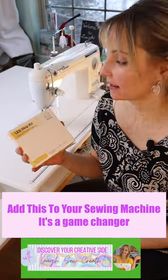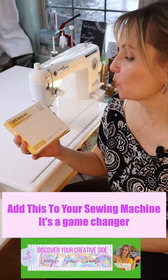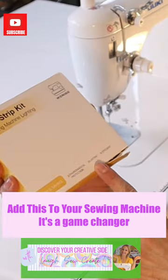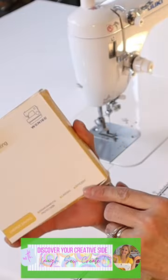I waited so long to do this. A LED strip kit from Wvenice — like Venice, but with a W. LED strip kit, sewing machine lighting.